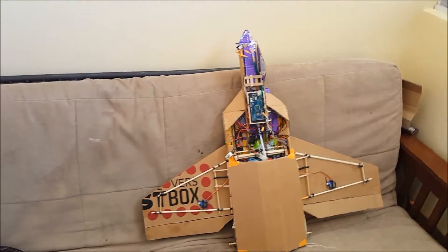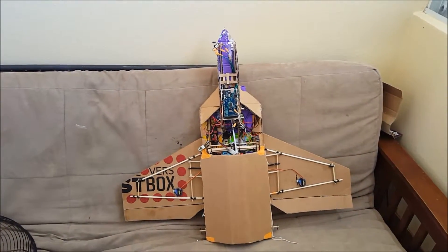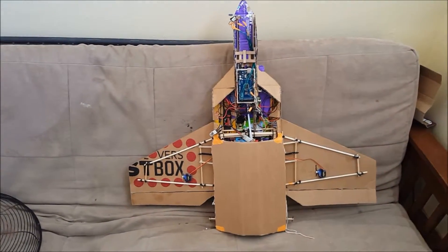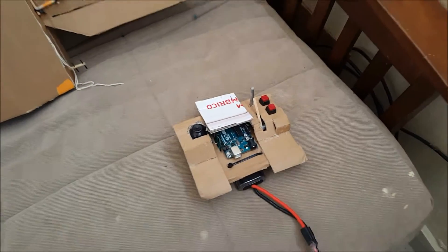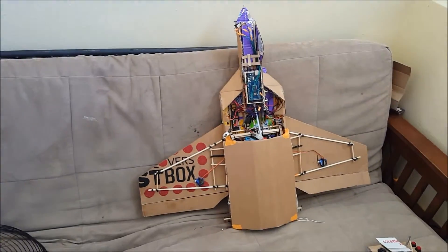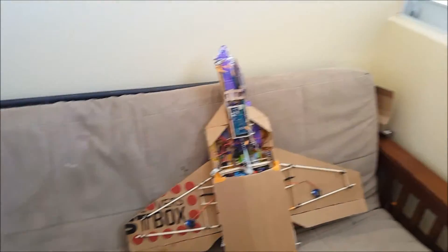Let's take a look at it. The whole plane is basically made out of cardboard for most of it, and over here we have the remote controller. Let's go over all the parts.